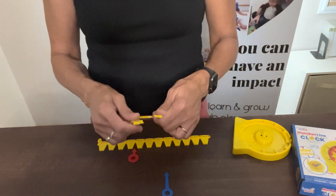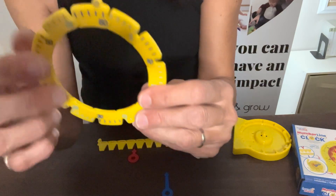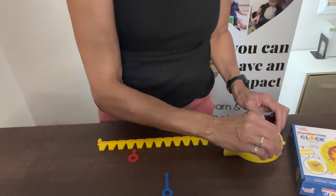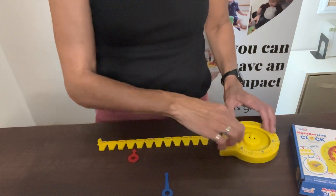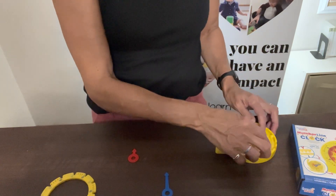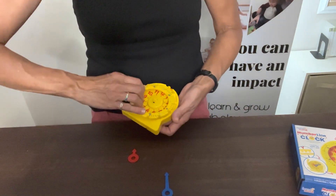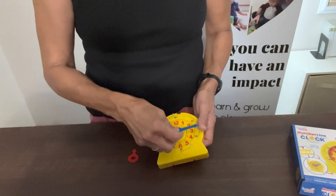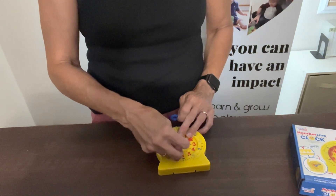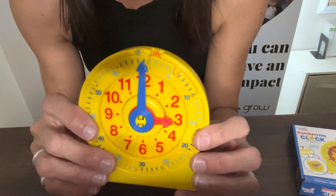Then you'll want to put both hands back in the clock. If you're confused about which side goes in, there's a little picture of a clock that tells you which one goes inside. The hour one goes in first — it also has a little clock picture on it so you know which one goes in first. Then put the minute one in, and then put both hands back on the clock.